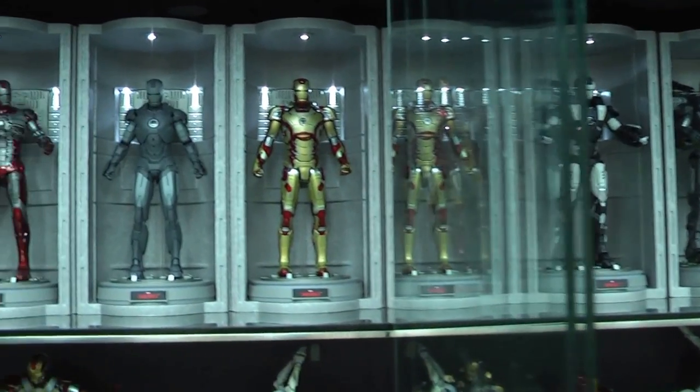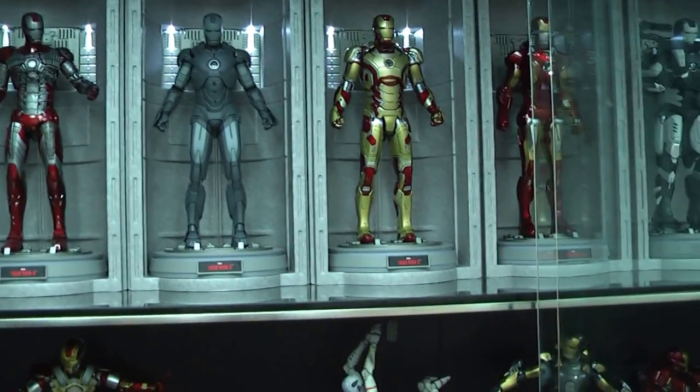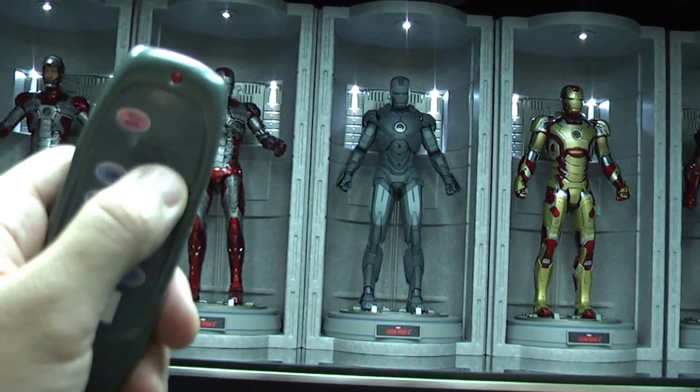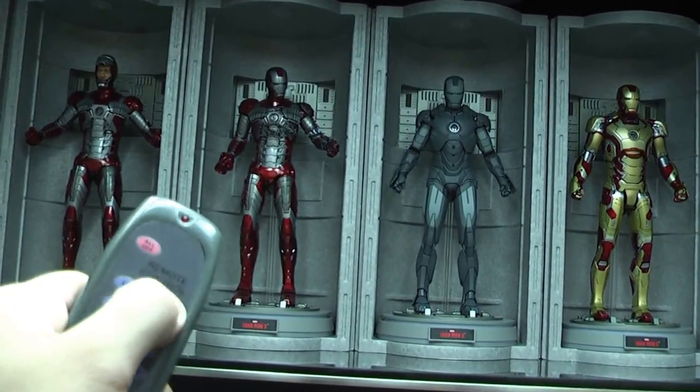I've got five on one side and five on the other, so ten figures on the top shelf — just panning across. That top light is controlled by remote, so I can just switch it off when I'm done.